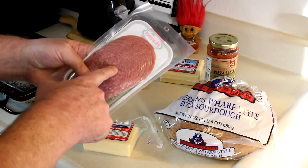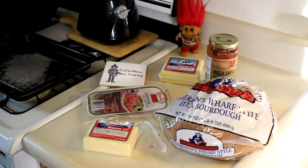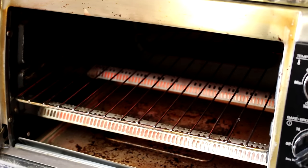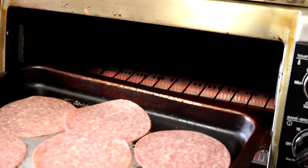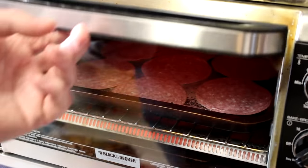I think I'll toast the salami first to kind of get it a little crispy, like it would be on pizza. I turned the oven all the way up to 450 degrees and these are pretty thin pieces of salami, so let's just let them stay in there until they get crispy.